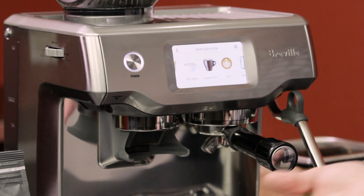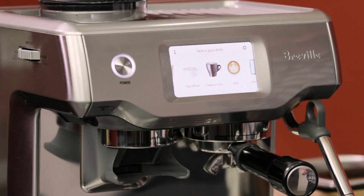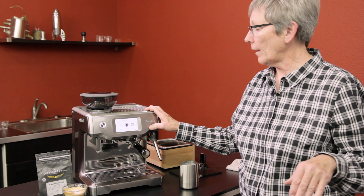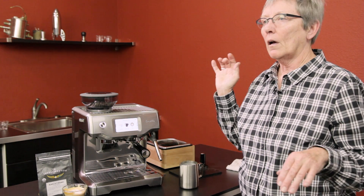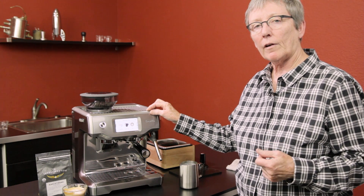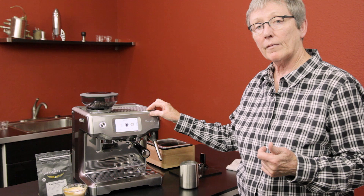Six programmable drinks — you can't beat it. The only con I'd highlight is that milk sensor cleanliness. Subscribe to our YouTube channel, and if you own this machine, leave some comments and let us know your experience — we'd love your feedback. Check out the rest of the specs and resources on our website, and if you don't find what you need, give us a call or email us at Seattle Coffee Gear. Thanks a lot for watching.